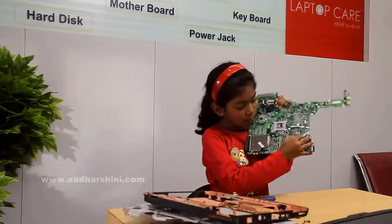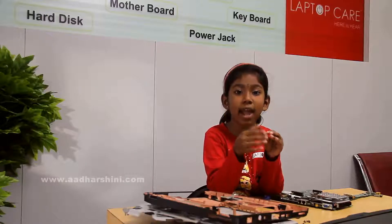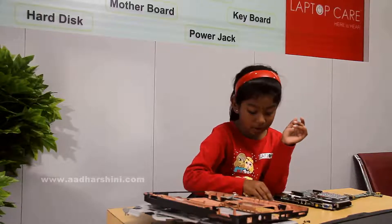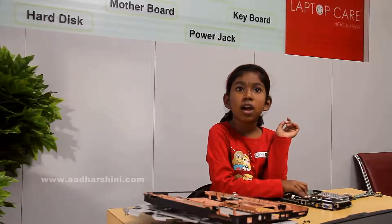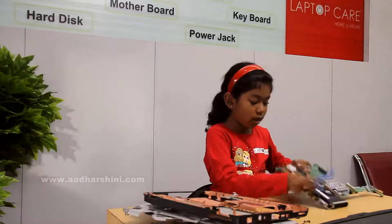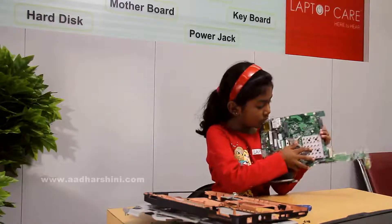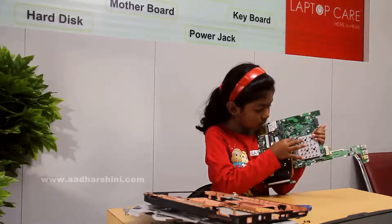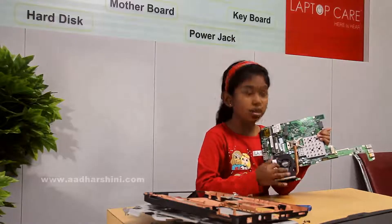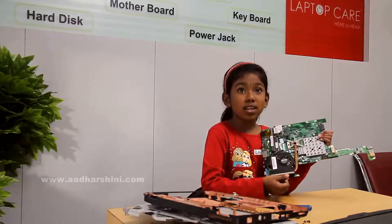There is a small battery here called CMOS. This is a battery that could change the date and time - this is a memory battery. We should keep this battery, because if we keep this battery, the laptop could change date and time. After that we have to remove the heat sink. From this it will absorb heat and send it to the heat sink, which will make it cool and send it again - that's how the processor stays cool and sends heat out.